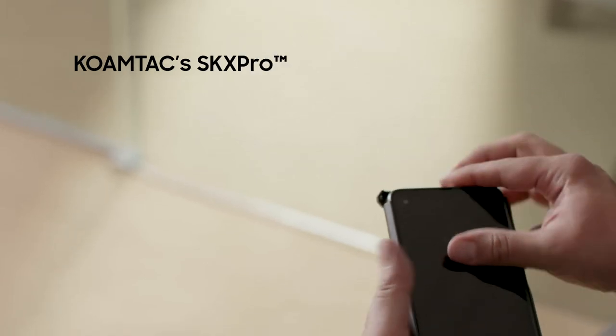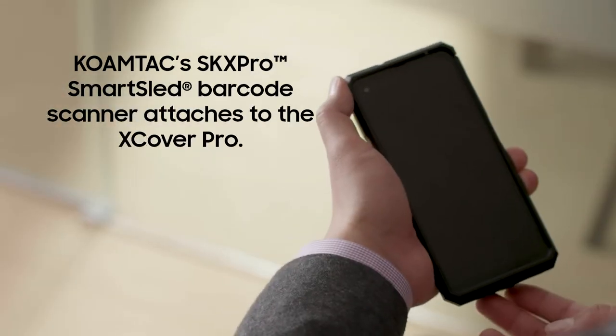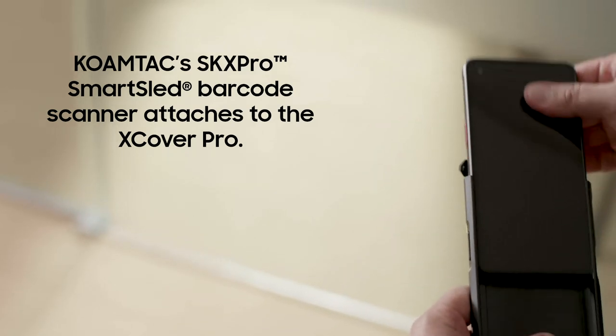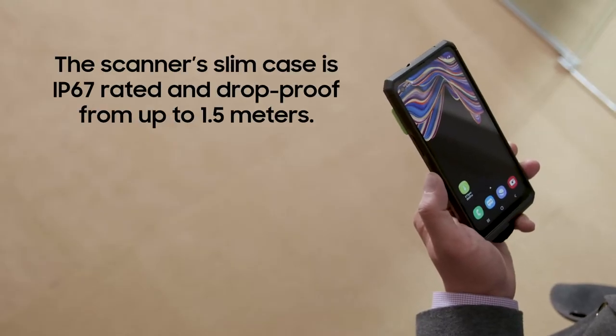It includes a 1D and 2D scanner with a laser aimer. The Smart Sled quickly attaches to the XCover Pro with just four screws, and it's easy to remove if needed. The slim case is engineered tough and has an IP67 rating, plus it's drop proof from up to 1.5 meters.